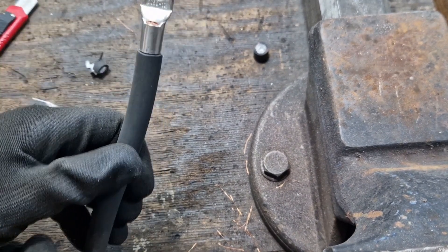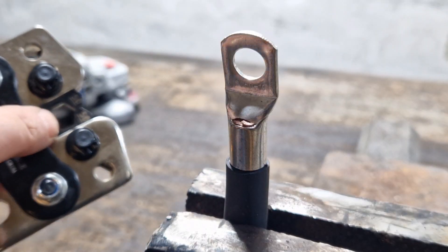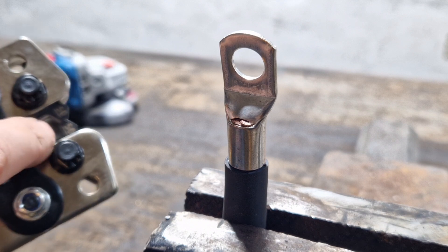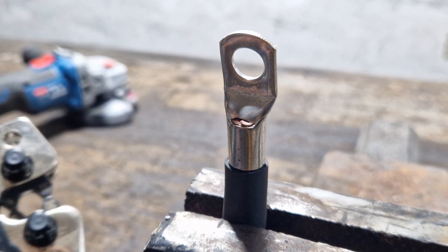So we take the pliers and adjust them to 50 square up here. Of course, depending on the type of cable, you can modify this with the mechanism — you can set various significantly different sizes.